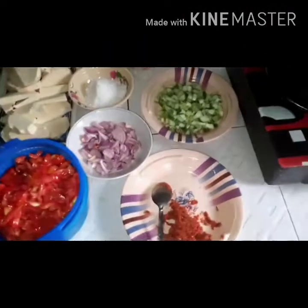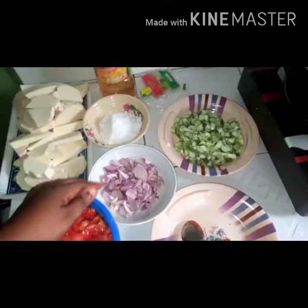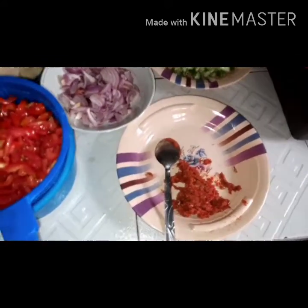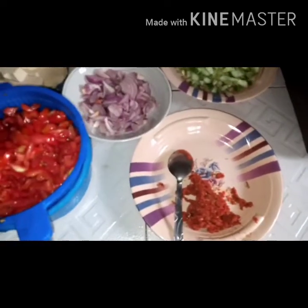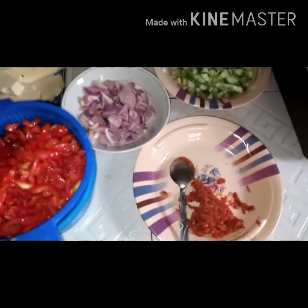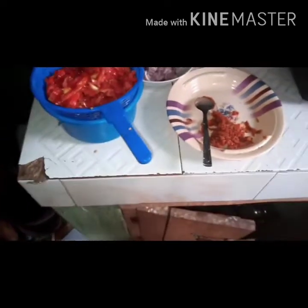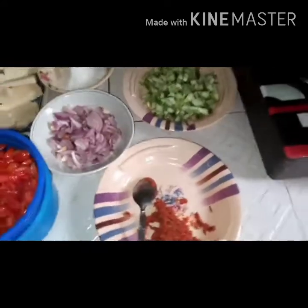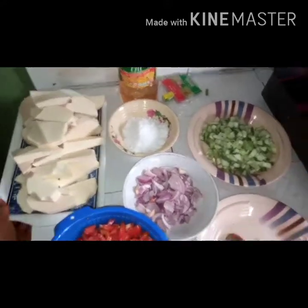I have finished slicing my tomatoes, onions, and cucumber, and I've ground my pepper, crayfish, and ginger. When grinding ginger, make sure you pound it very well because I don't like eating lumps of ginger in my food, so I make sure to pound it very well.